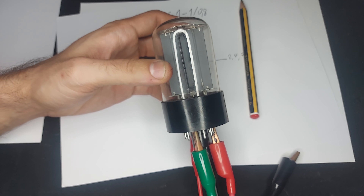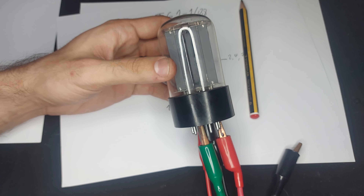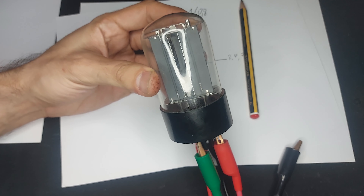I'm not sure if it's a hydrogen, neon, xenon, or whatever kind of thyratron, but you can see that we have two cavities.